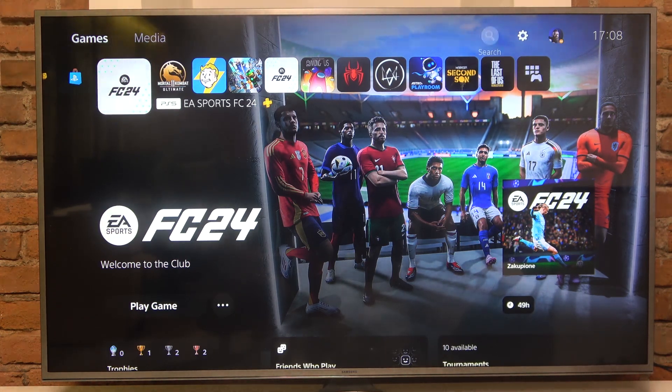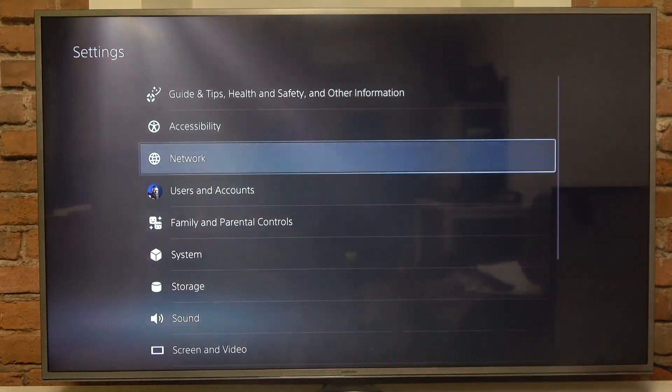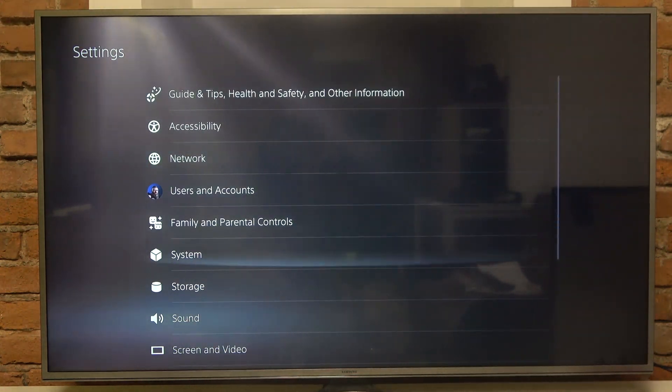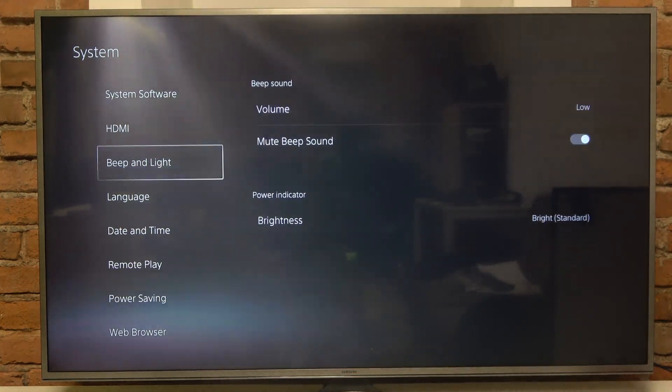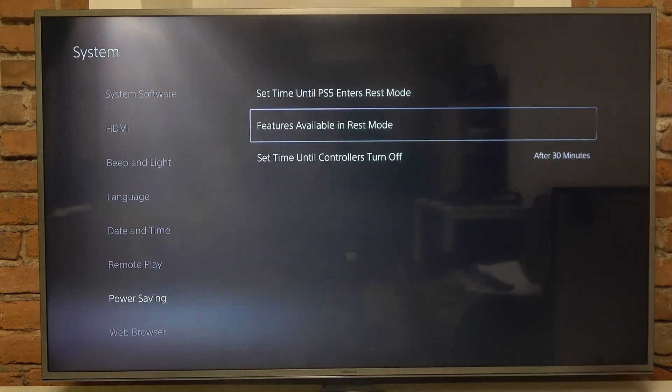So let's go into Settings, then go into System, then Power Saving, then Features Available in Rest Mode.